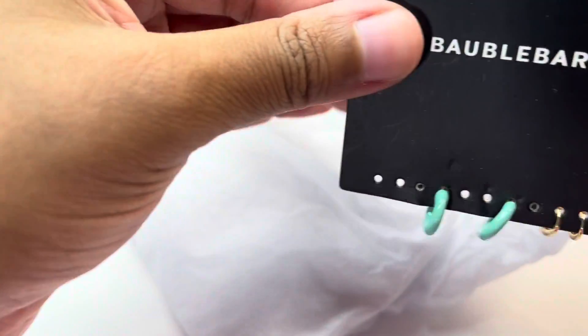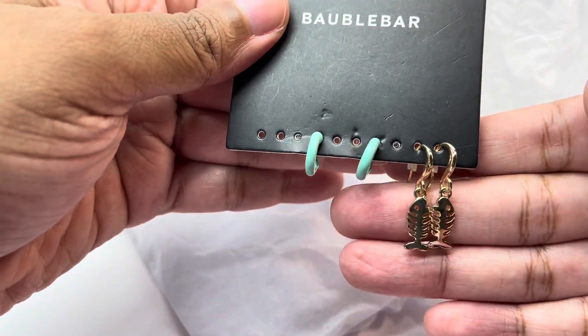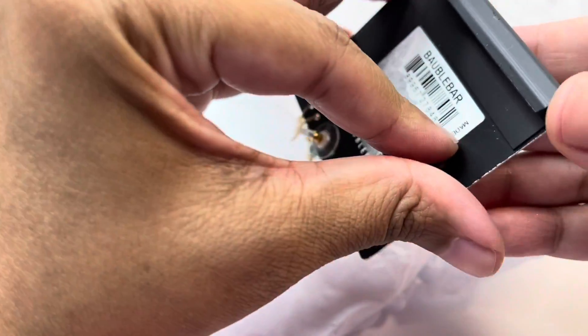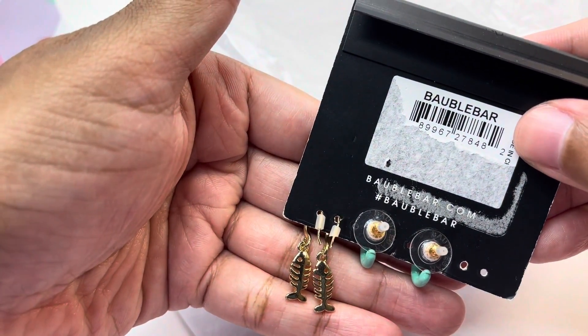Let's get into our first item. We have some adorable earrings from Baublebar — the first is a pair of blue hoops and the second is a pair of fish earrings.